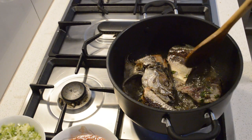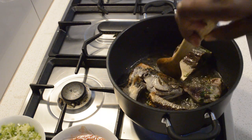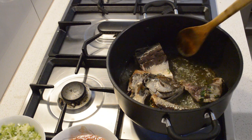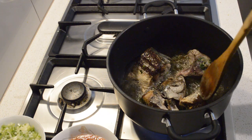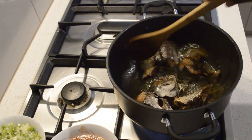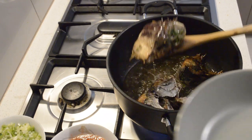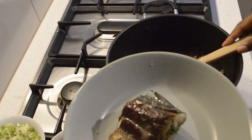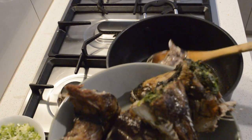After three to four minutes I just turn it — be careful, this is very delicate and can break down. Then another three to four minutes, and I take the fish out and put it aside.